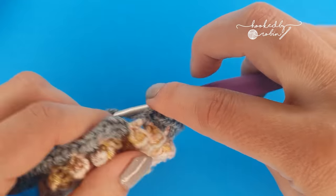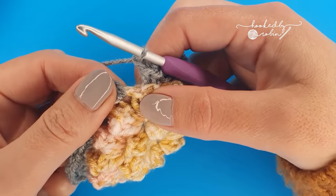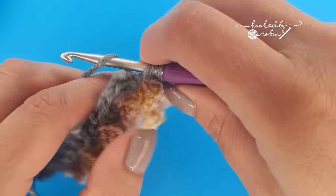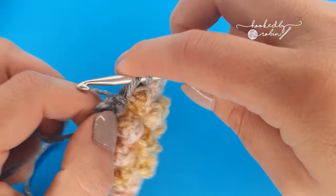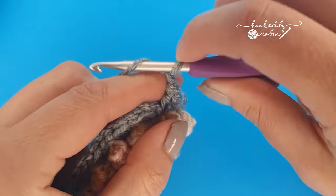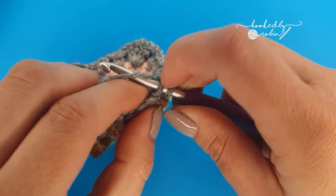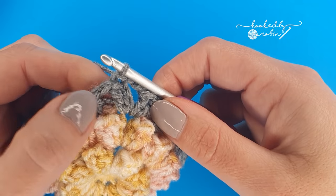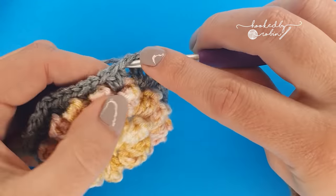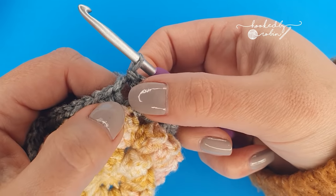These are my final 2 half doubles of this round — the squaring off round. To end the round: chain 1 and working back into the starting space where you first joined your yarn, chain 1, we're going to end with 2 double crochet stitches, chain 2, then slip stitch to your initial chain 3 of the round. Then slip stitch under the first double crochet that you did and slip stitch into the chain 1 space — I've just crept with slip stitches across those two stitches below and I'm ending in the chain 1 space.